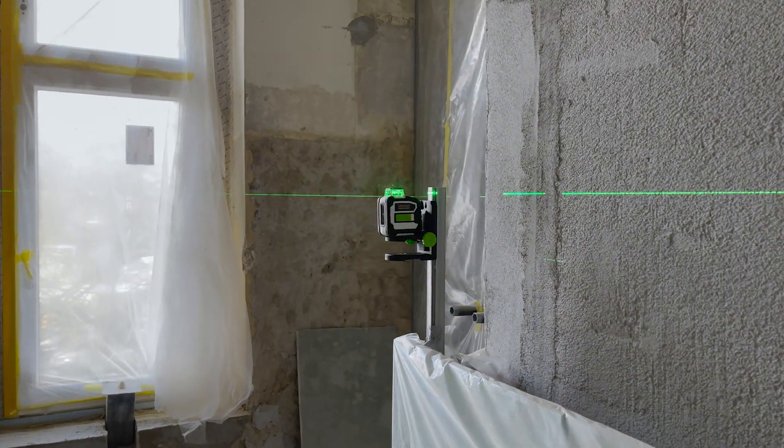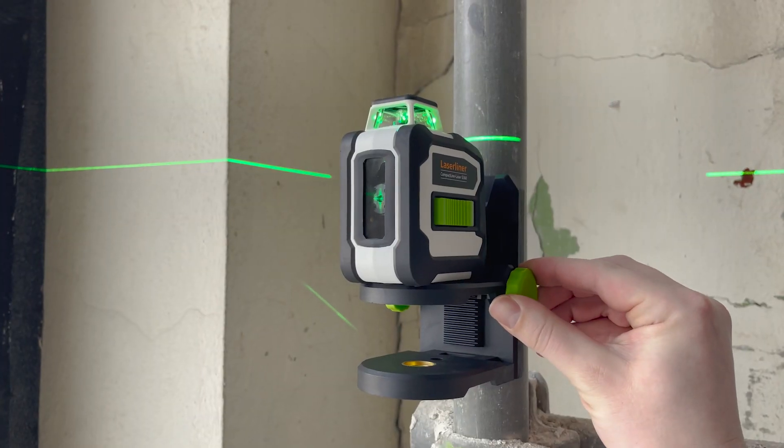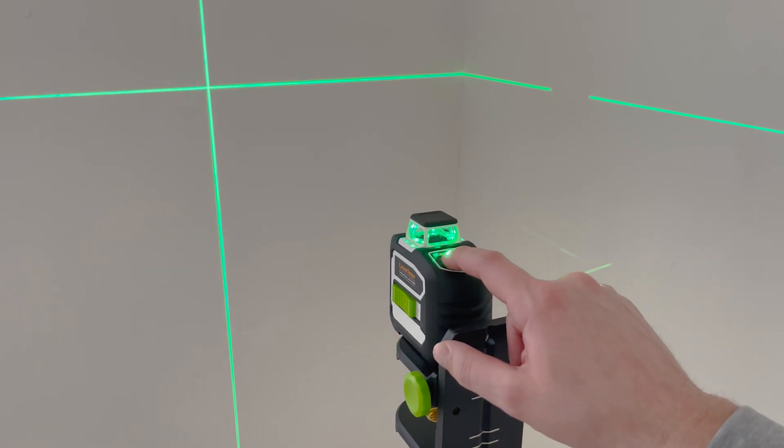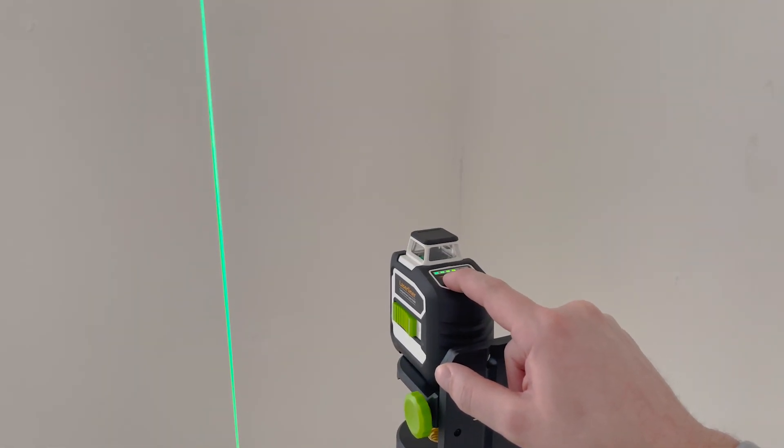The laser lines can be switched individually and are highly visible thanks to our green laser technology. Thanks to digital connection, you control the laser with our Commander app.